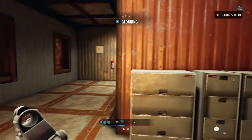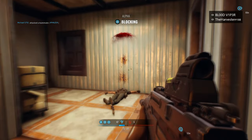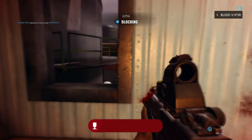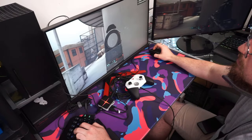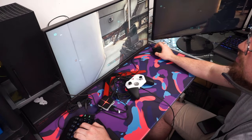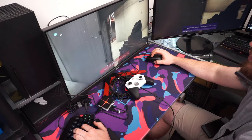Now, onto my favorite game to test with these adapters: Insurgency Sandstorm. I feel that this game, being a direct PC port, showcases the full potential of mouse and keyboard on console. The adapter performs absolutely outstanding in this game.